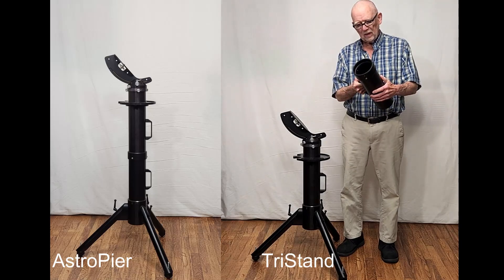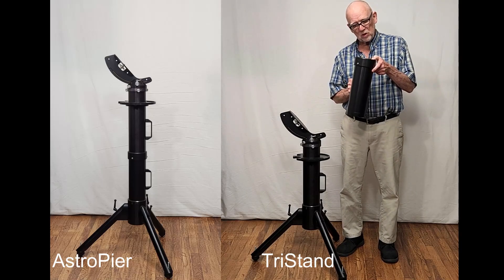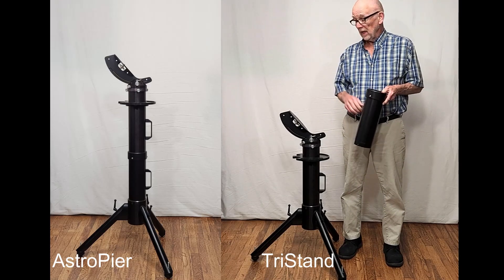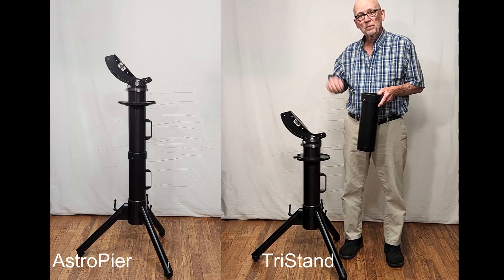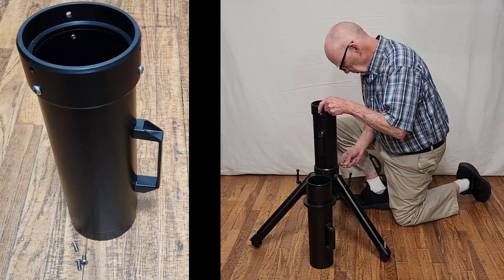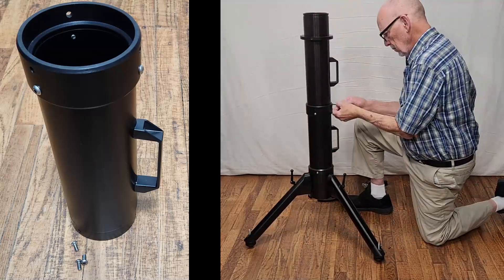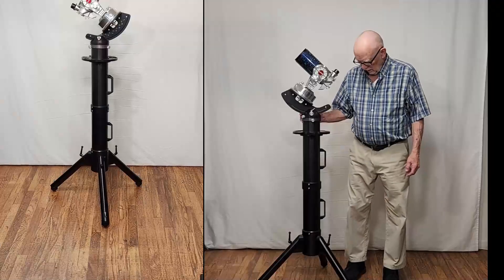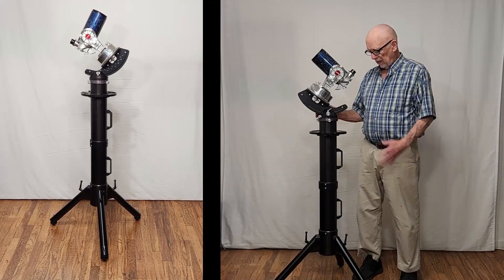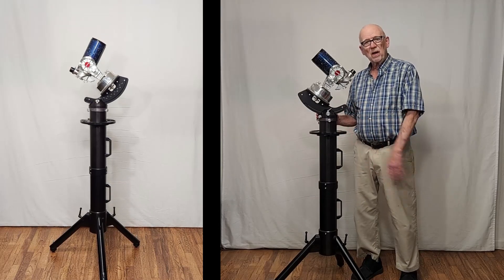This is an adapter piece I made — just a piece of tube, about a foot long. With the addition of this piece, this mount, the tri-stand, can be converted into the Astro Pier. Now I have this converted to an Astro Pier — the equivalent of an Astro Pier. It's exactly the same; everything is the same except for the height. It's about a foot higher.